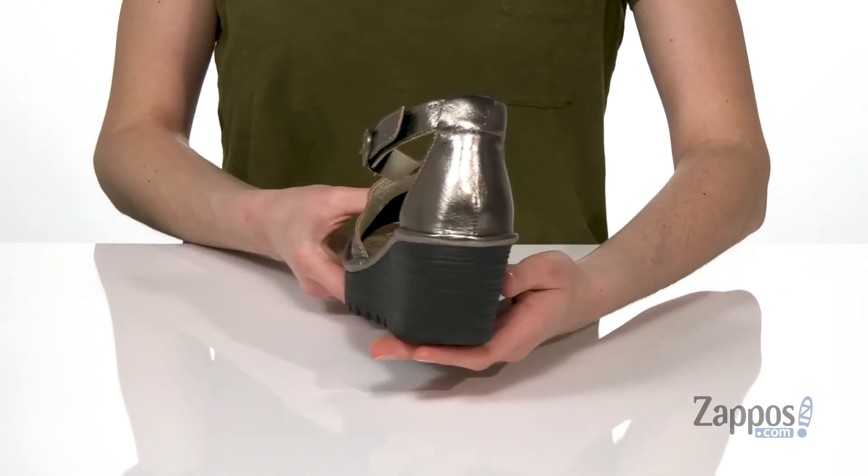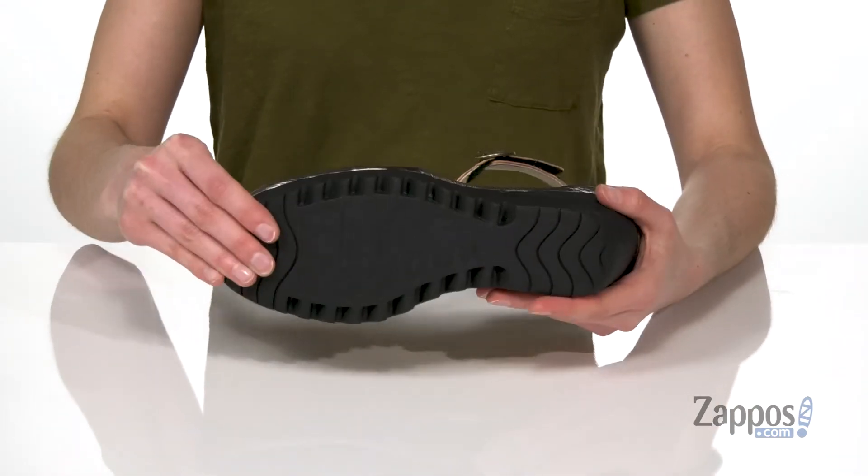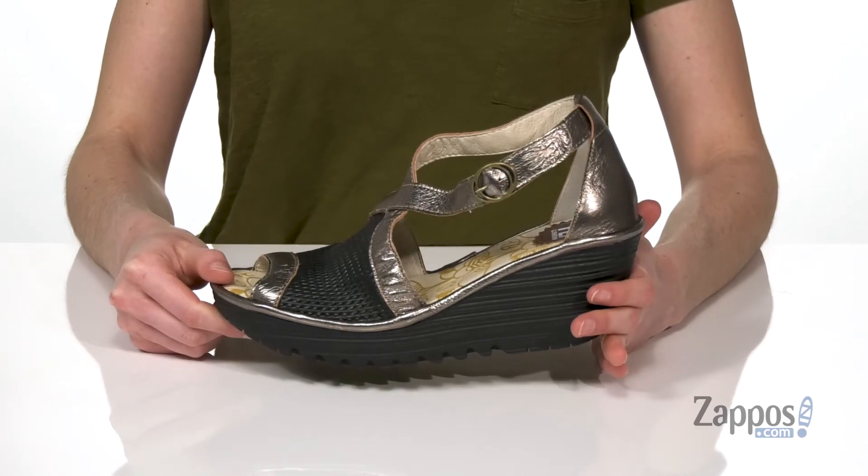You are getting two and a half inches of lift from that wedge heel, and you've got a grippy outsole underneath with the Fly London logo. Pick up this wedge from Fly London.